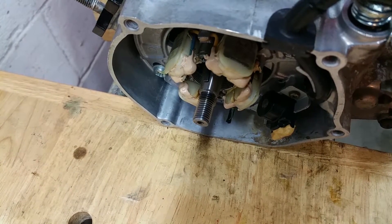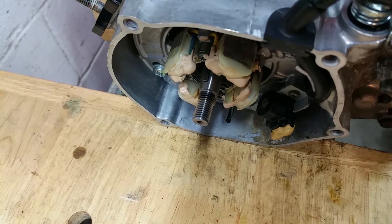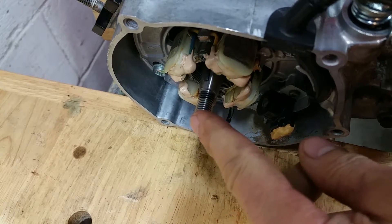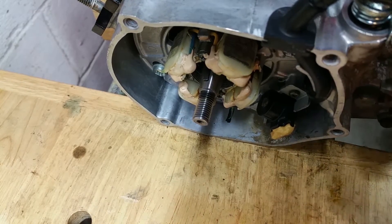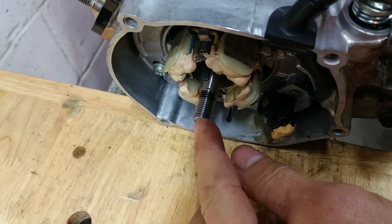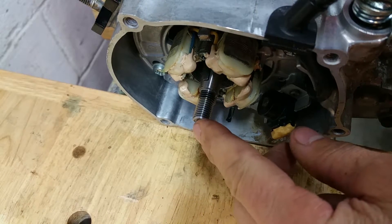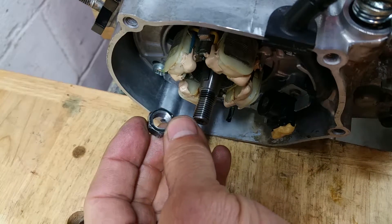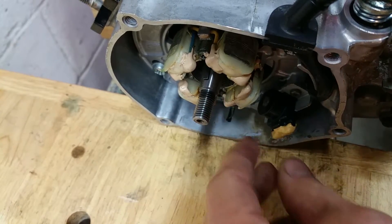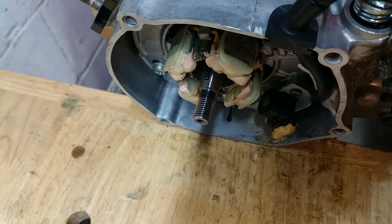What's up YouTubers and motorcycle mechanics. If you boogered up the threads on your crankshaft — this happens to be a little 2003 YZ85 bottom end — somehow the threads on the very end of the crankshaft got damaged and I was unable to screw on the nut that holds the flywheel on. So you're going, oh my goodness, what are we gonna do? Very carefully is how you fix it.